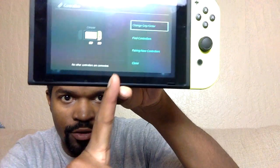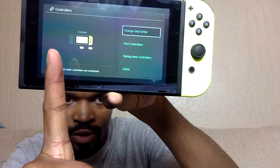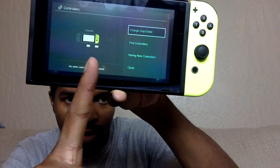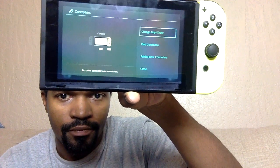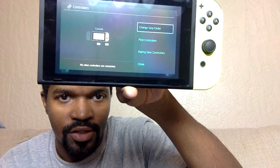You see this — your Joy-Con is both grayed out and separated from the controller. That means that the controller is not recognized. It's not synced.